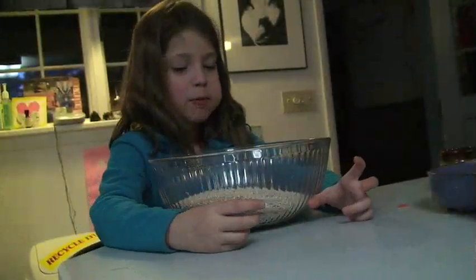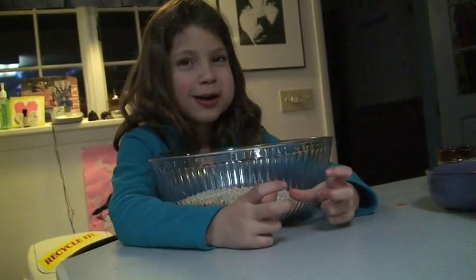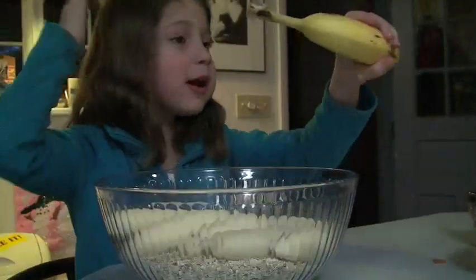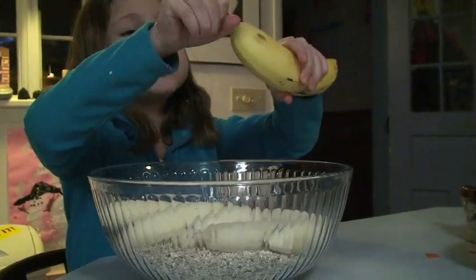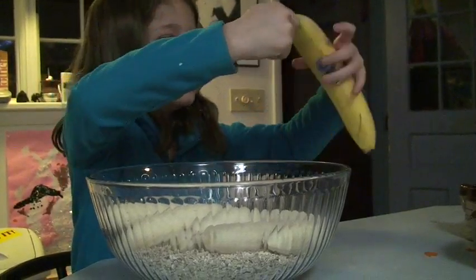We are making Uncle Mike cookies. First you start out with quick oats. Then you have to add six good bananas. I'm feeling a banana.